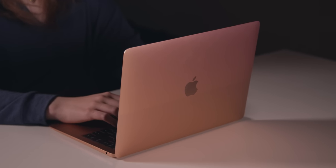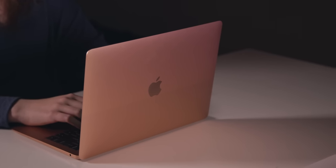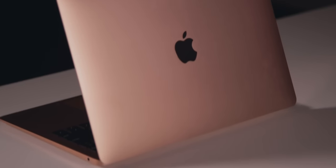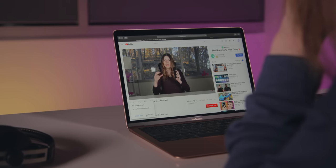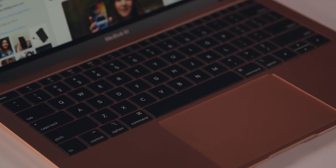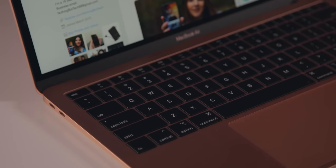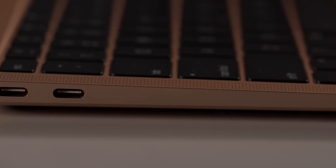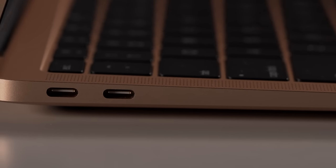It has a gorgeous aluminum build which is recycled, so you can feel like you're helping the environment. It has a metal hinge and a tapered design meaning the front is super thin. At 2.7 pounds it is really light and it's easy to take on day trips or anything that requires you carrying it around all day. I'm coming from a 15-inch MacBook Pro so I honestly do not even feel this in the bag. It has a total of three ports — two Thunderbolt 3 ports, a USB Type-C port, and a headphone jack. Coming from a MacBook Pro I miss having the charge port on either side, but the second USB Type-C port is a huge improvement.